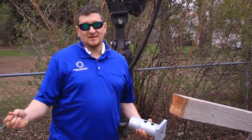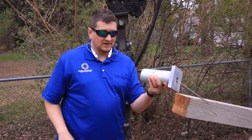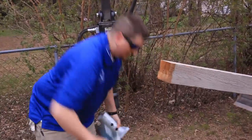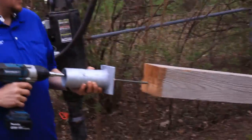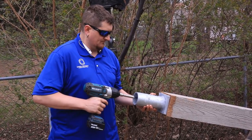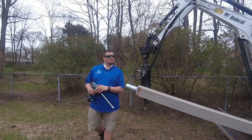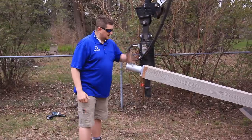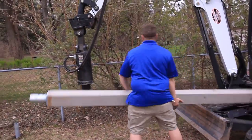So this is how Open Concept Construction does it. Big leg, put it through the bottom. That's what I'm talking about — now we've got this securely fastened.